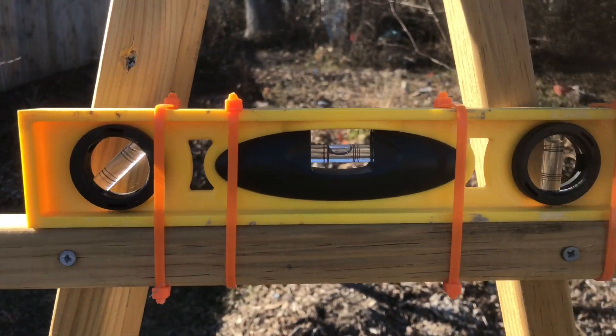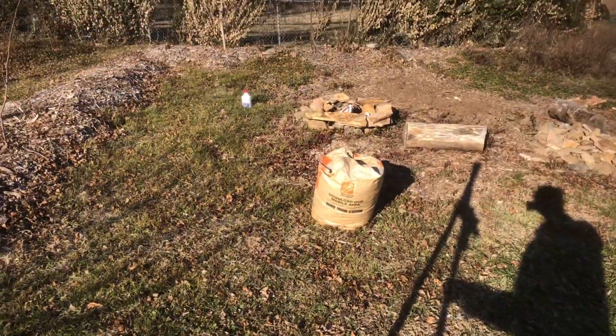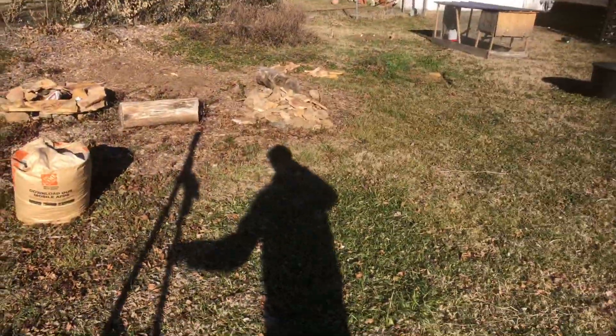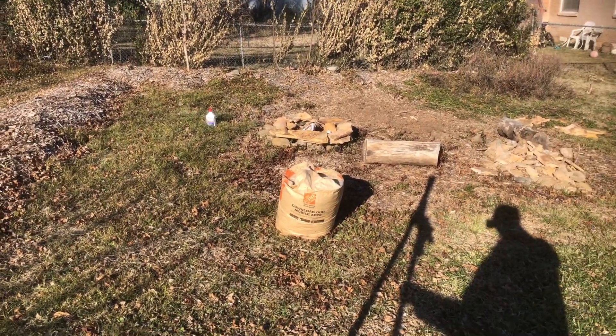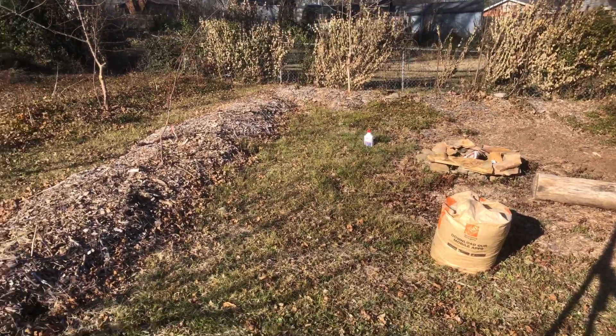The first thing I want to say is why you'd use an A-Frame. I'm using it right now because I have this space on my property — the forest garden is back there — and this is just an open lawn area, but it gets really great sun. I figured it would probably be a good place for growing annual crops, and I want to find out what the contour lines are.